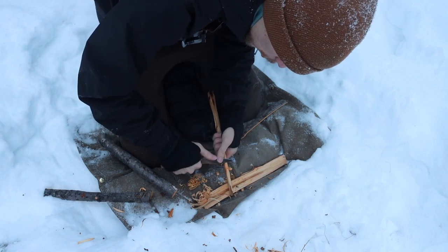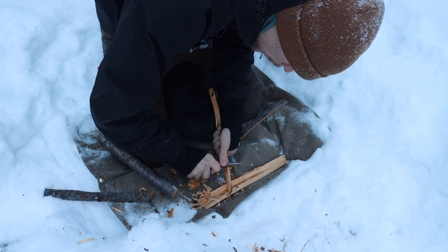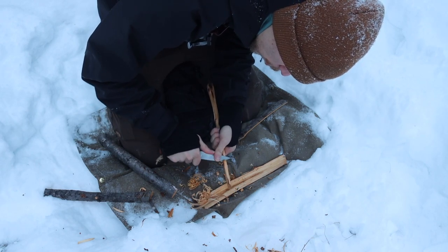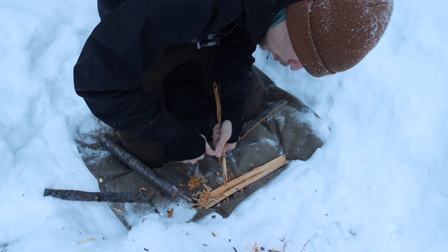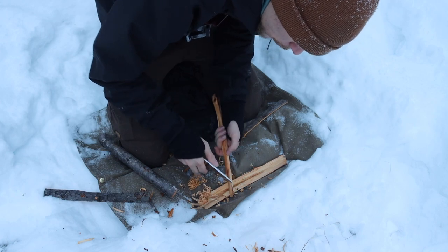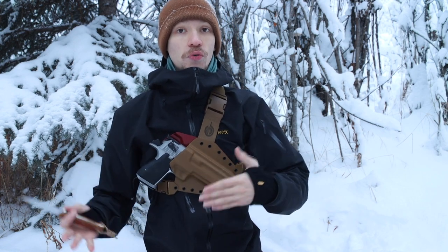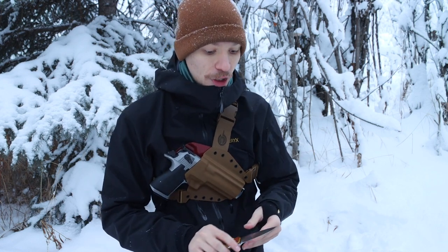Moving to the blade — it is just under four inches long, around 3.7 to 3.8 inches. This one, if I remember correctly, is 3.7 and some change. That's really a golden blade length that allows you to do a lot in the field without having an overly cumbersome knife — you don't have a long blade you're wielding around. It is a very good, practical blade length.